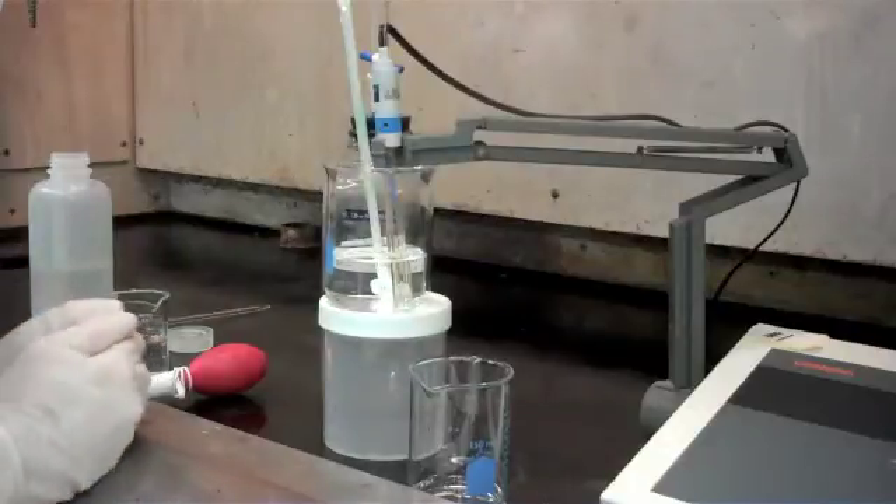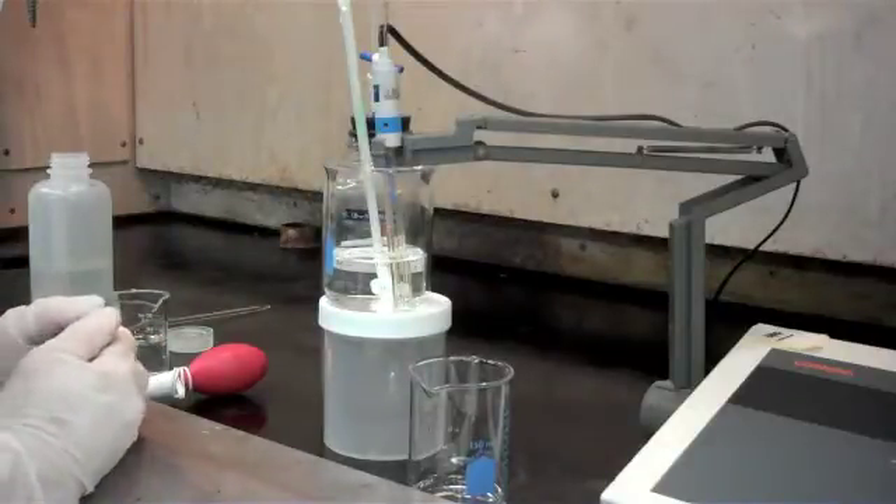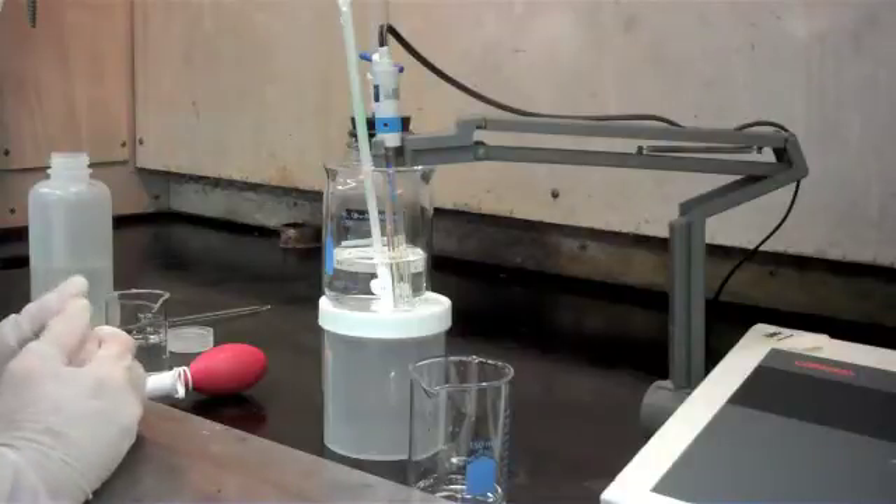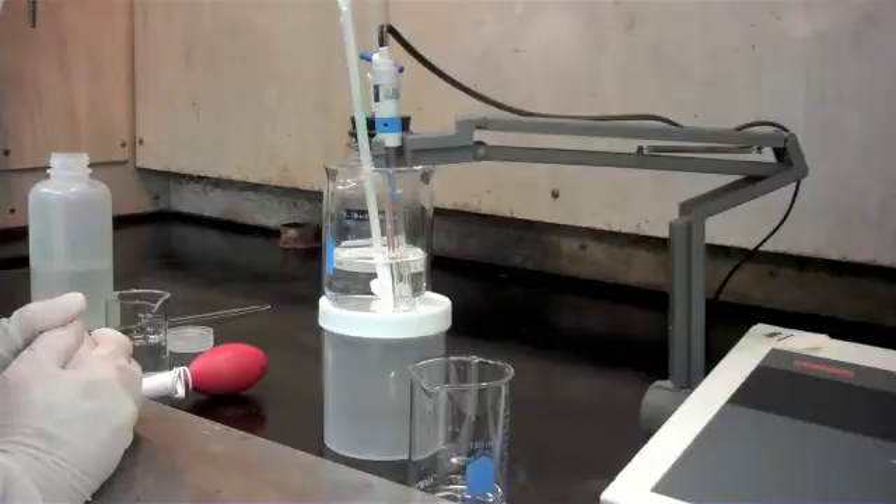You can only perform this method accurately if you standardize your pH meter on a regular basis. Here at HeatBath we calibrate our pH meter daily, and we use pH buffers of 4, 7, and 10.